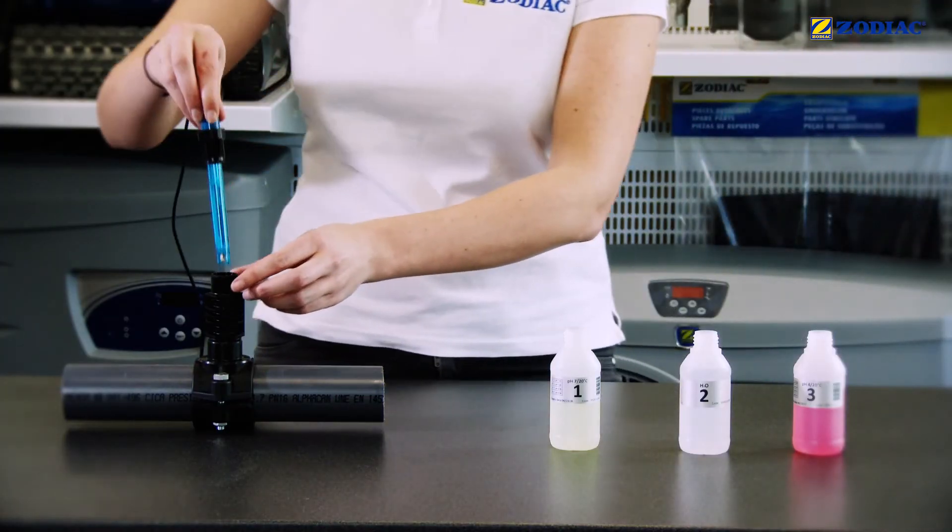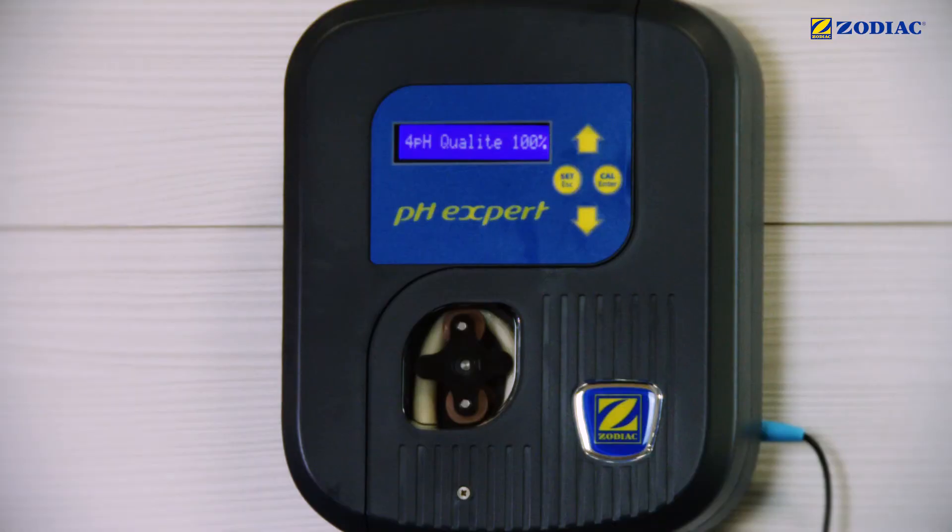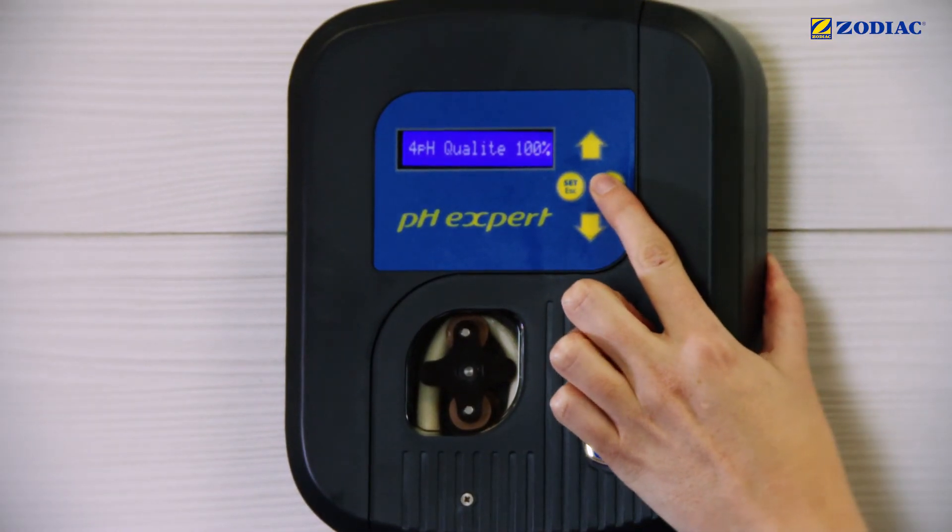Place the sensor back into the sensor holder. Press the CAL button to complete the process.